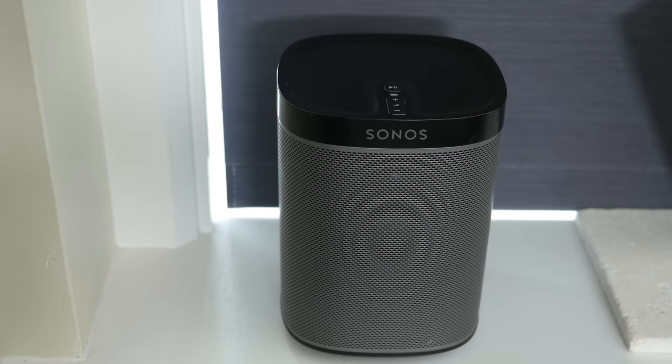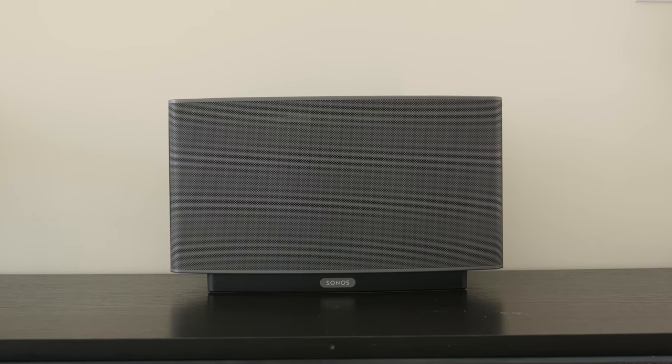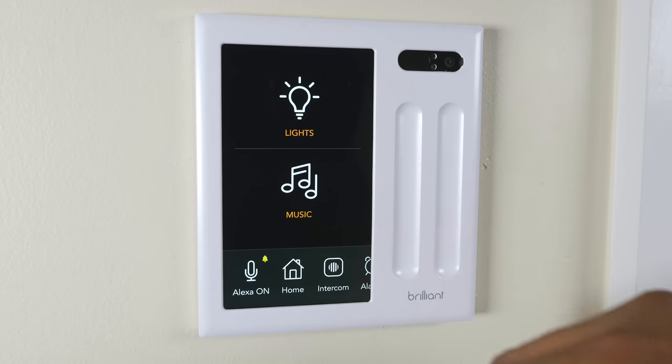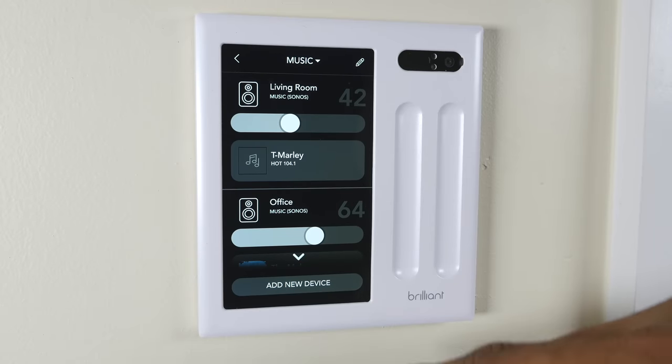This Brilliant can also control my Sonos music system. I have a few Sonos speakers all around my place and I can come to this and control them individually — I can adjust the volume, change the songs, or change it to another radio station if I wanted to.